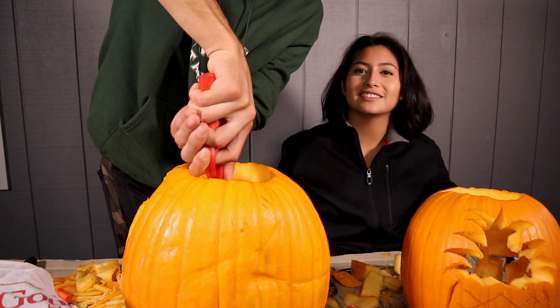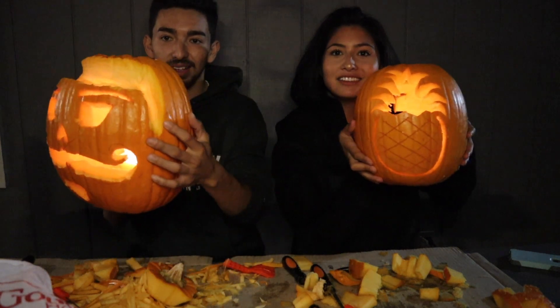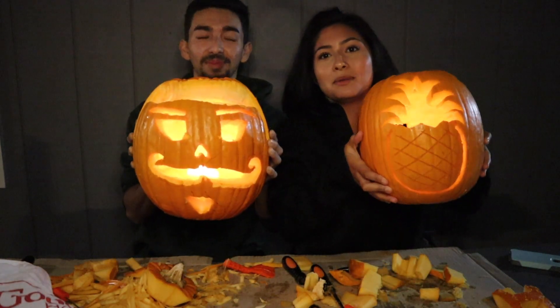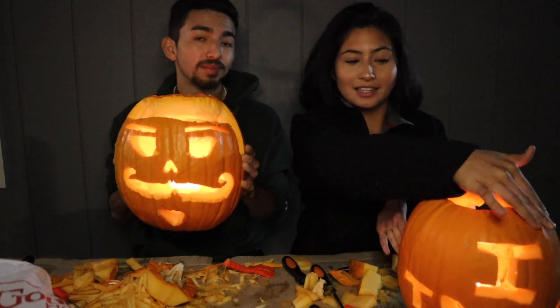Turn off the lights — how do you think the pineapple looks, guys? You think it looks good? It doesn't look bad. My pineapple didn't really come out how I wanted, so that is why I added this extra touch.